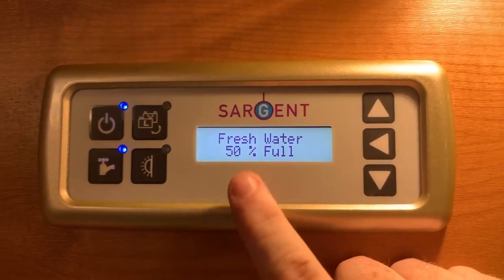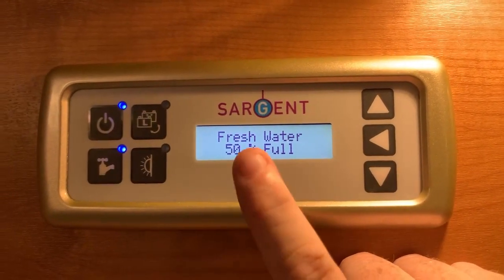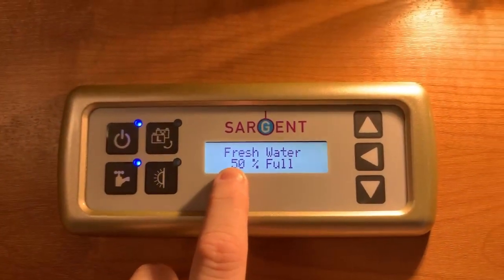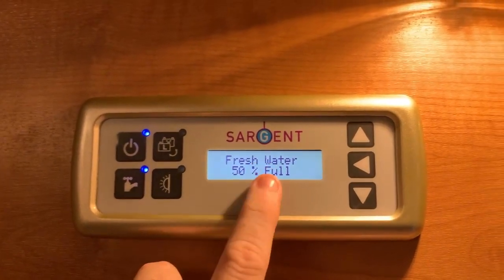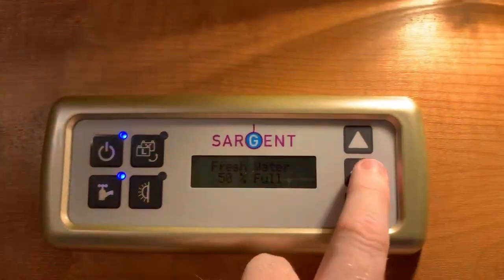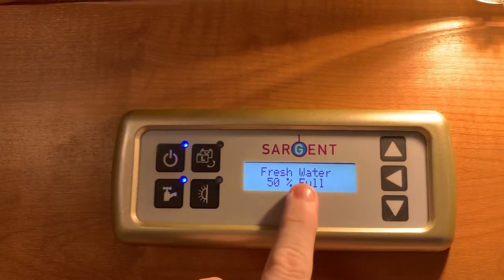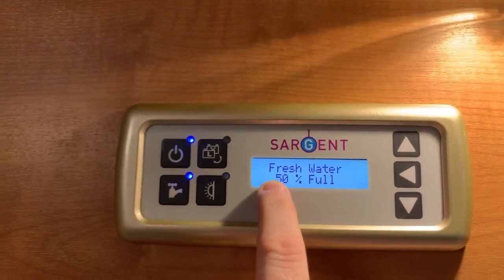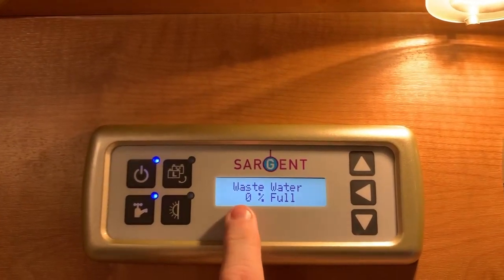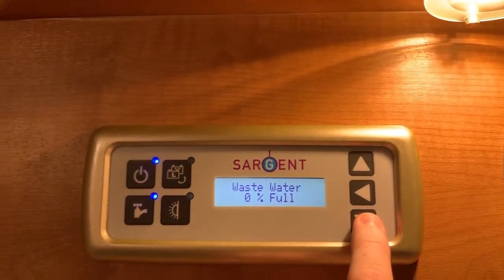Then we have our fresh water tank and waste water tank capacities. These work in 25% increments. So as it says here 50%, what this is actually telling us is that we are more than 50% but less than 75% full — if it were more than 75% it would say 75% on the screen. So we are somewhere between 50 and 74% full. The waste gauge saying 0% means we are somewhere between empty and 25% full. Always 25% increments.